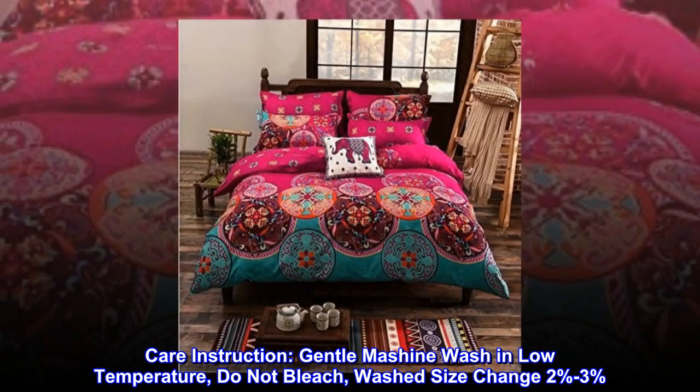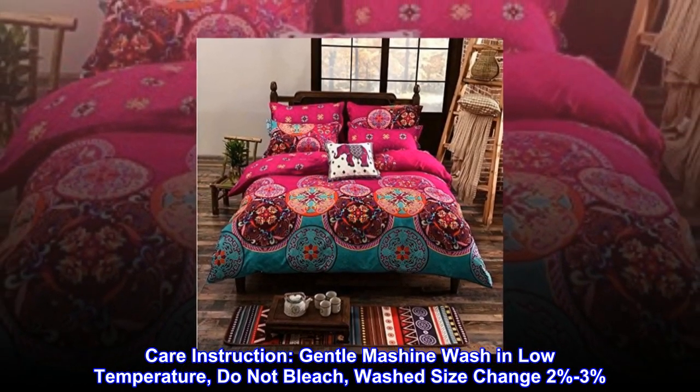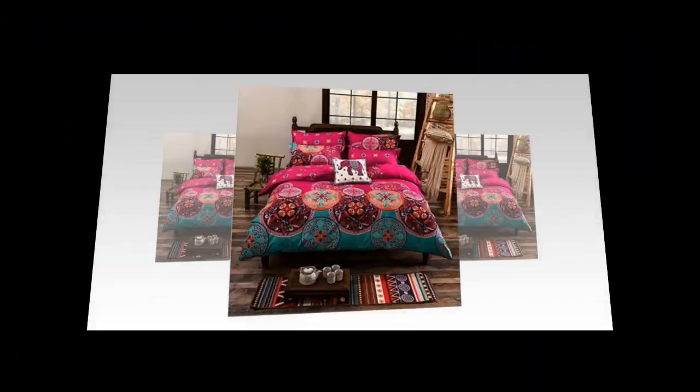Care instruction: gentle machine wash in low temperature. Do not bleach. Washed size change two to three percent.